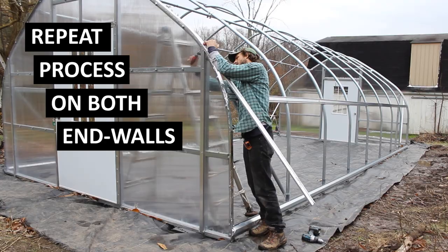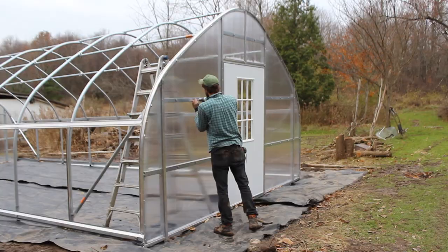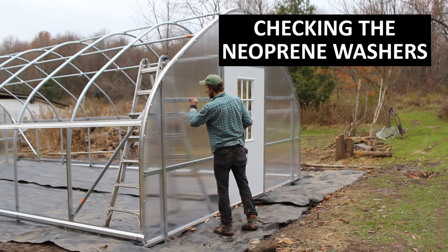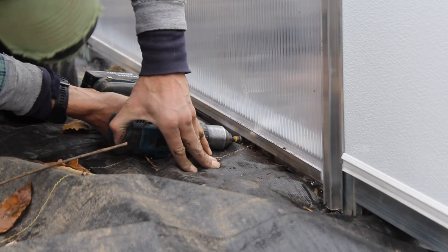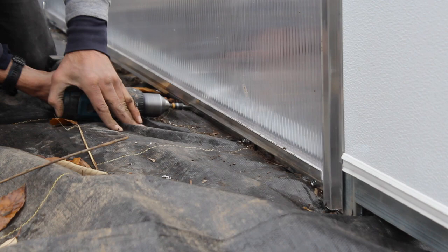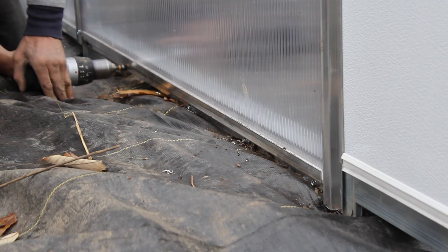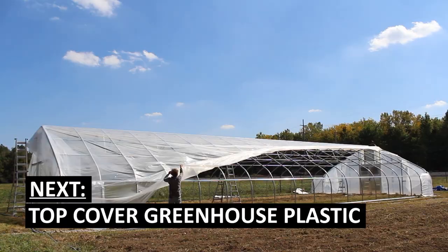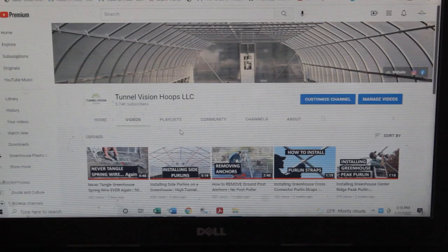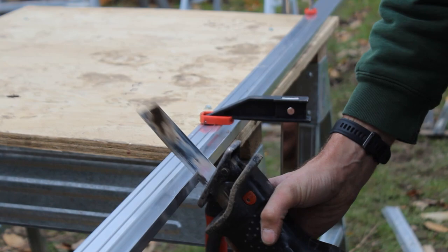Then do a once-over of all the screws on each end wall — checking that neoprene washers don't rotate when you try to turn them with your hand; if they do, tighten the screws. Also add any screws you missed in the double H channel where panels meet, and in the single H channel at the bottom and around any doors and vents. Screws in your single H channel should be spaced every 10 to 12 inches and one inch in from the end. Once you've done that, you're ready to install your corner wind panels, top cover greenhouse plastic, and roll-up sides. We have videos on all of those steps linked in the description. If this video helped you, consider subscribing to our channel.